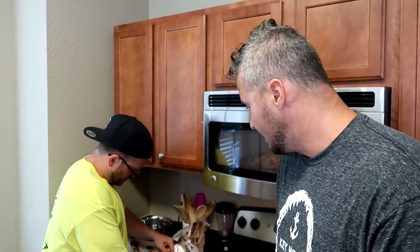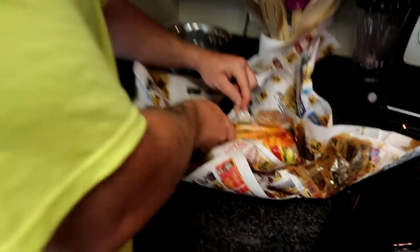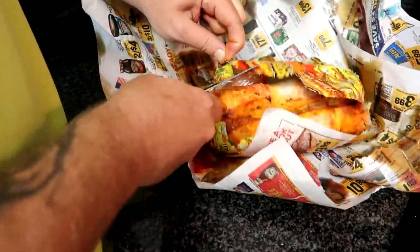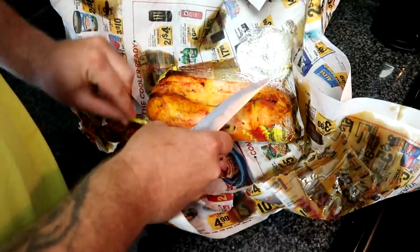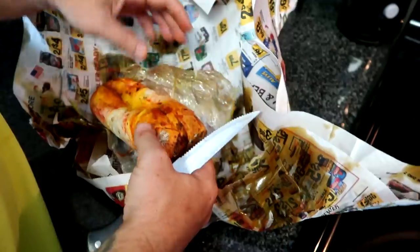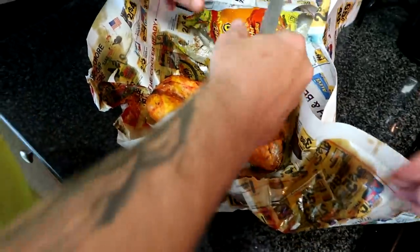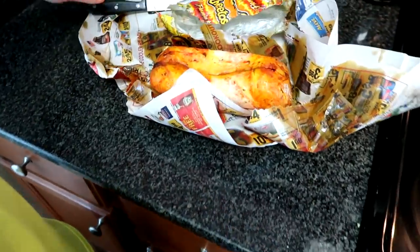We forgot the most important ingredient — we forgot the bacon. We were rushing, we were starving. Dave's not even waiting, he's going right into this thing. Go ahead and take a bite of that, Dave. I know this thing is hot — it just cooked for nine minutes in the microwave. It's crispy — it's almost like a chalupa.